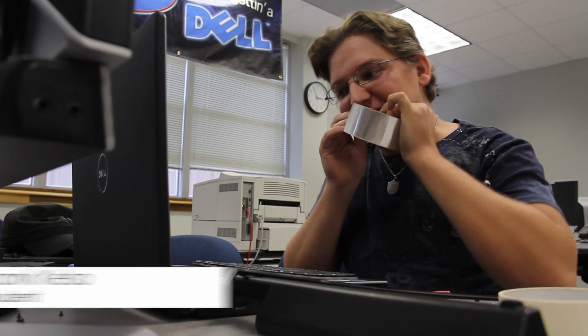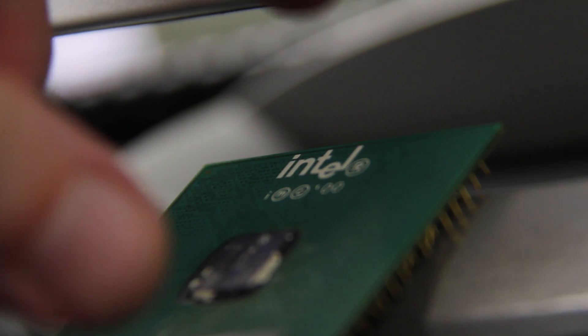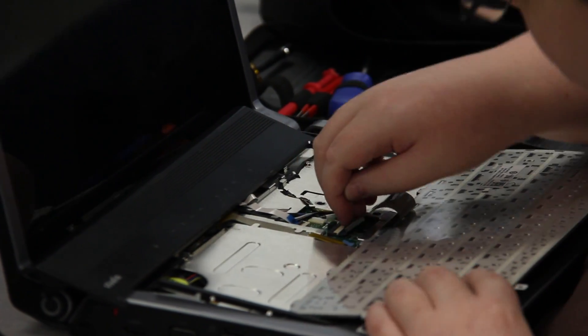I've gotten a lot of skills that will help me through hopefully the rest of my career. In computer maintenance, what we show is the inner sides of the computer, how to work the software side of things too. And plus the lab, we get hands-on experience.